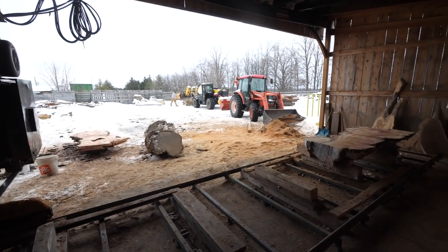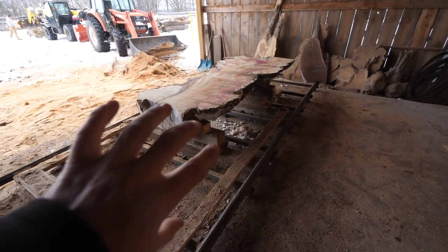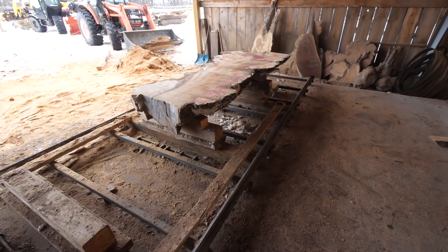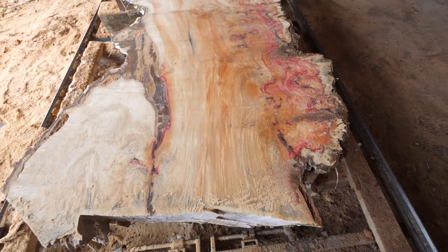Alright, there we go — she's all sliced up. We do still have a pretty big chunk of wood here. We're probably going to flip it over and keep milling it, but we can also keep this piece, put it on the Wood-Mizer, flip it over and then mill it from there.